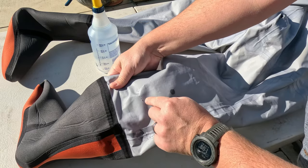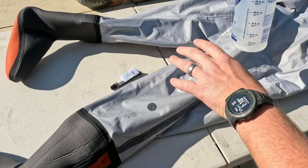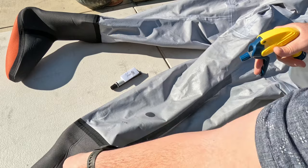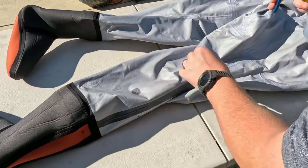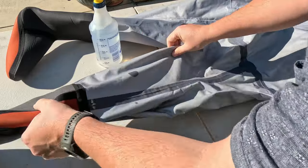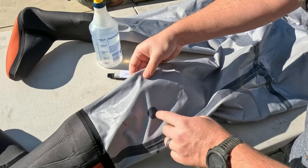It looks like I might even have one, two, three more little pinholes right here. So I'm going to start off going on each leg. You can see I've got another little one back here, and it looks like I've got some spots up here on the front. So I'm going to spray down each leg, and as I spray that down and those spots all go dark, this is what I'm going to be covering with that AquaSeal.